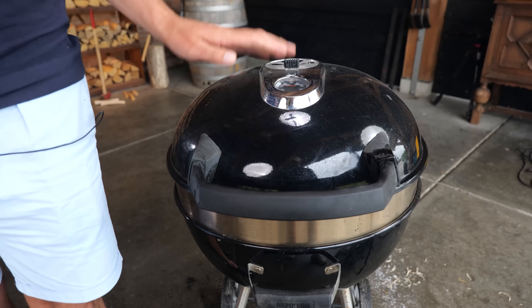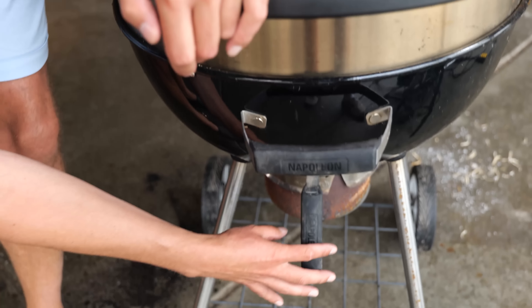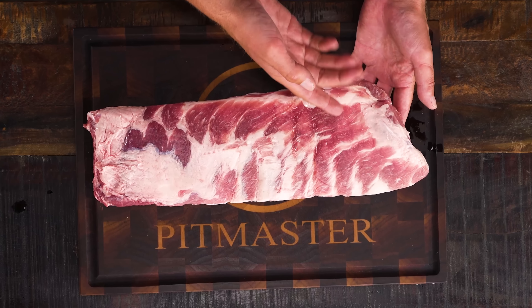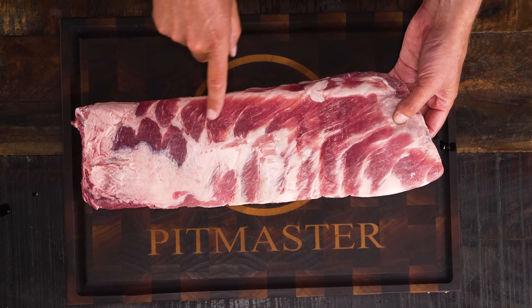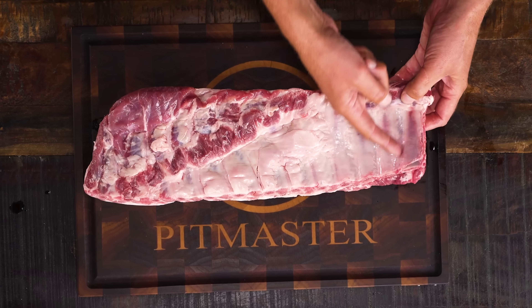The barbecue is set up. Make sure the top vent is open and the bottom vent is all the way open. I've got a beautiful rack of ribs — look at that dark red meat and that intramuscular fat. If we take a look at the back, you can see the membrane is still on.